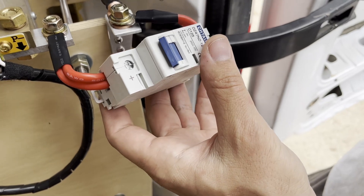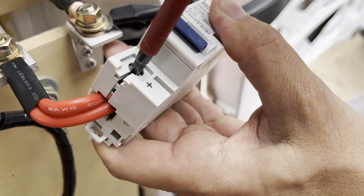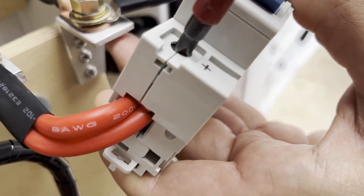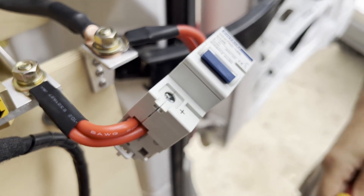I just wanted to show you guys quickly that the quality is truly impressive — truly impressive quality. I'm just lightly screwing it in so I have to hold and tighten it.